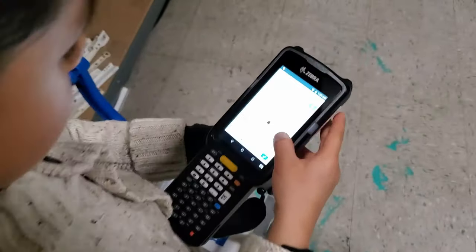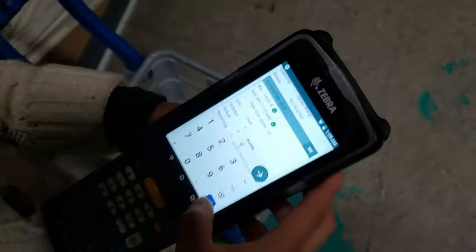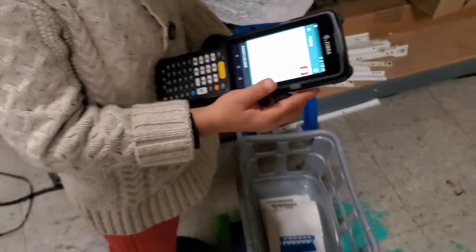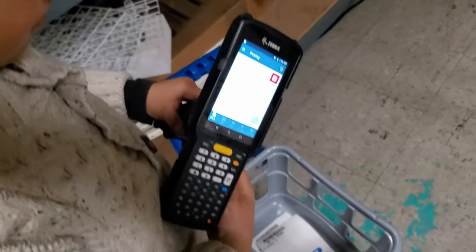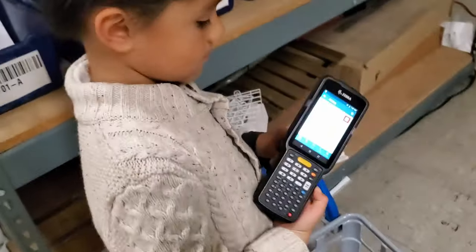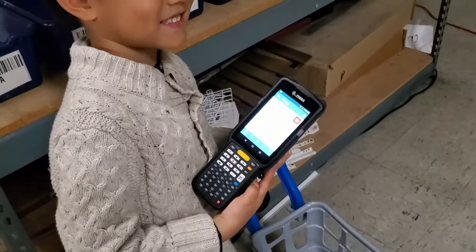Okay, and now what have you got to do? That's it? What does that mean? I finished it. Oh, you finished the pick? Okay, you think you can do another one? Yeah. A harder one? Yeah.